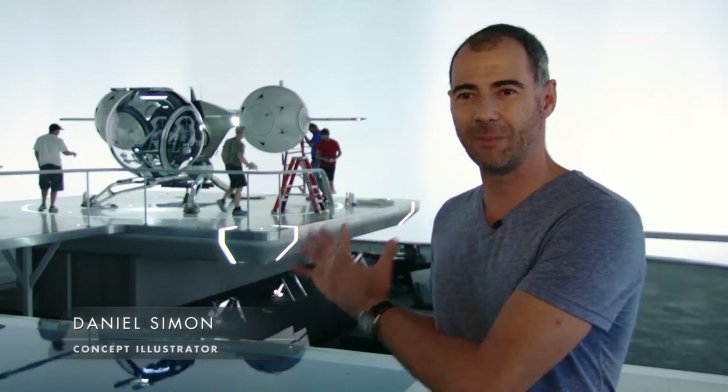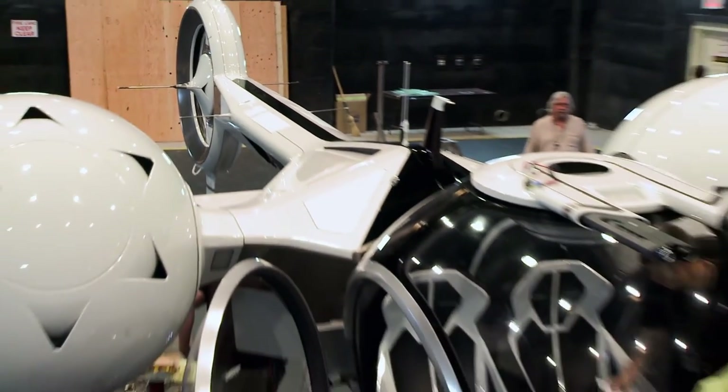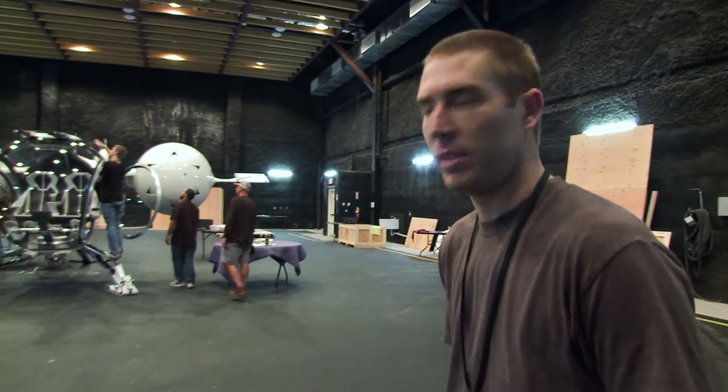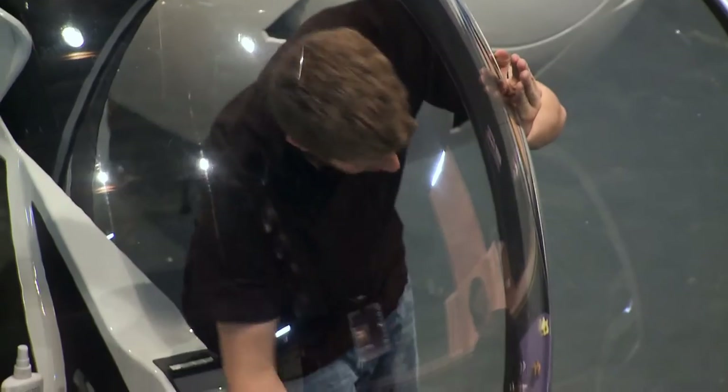I had no idea it was gonna be like this, man. I'm shaking right now. Being able, as a designer, to participate on a movie where they build real vehicles — it's a designer's dream come true. Everything's fully assembled. Now we're just working on getting the lights fired up for tonight for Tom and Joe.